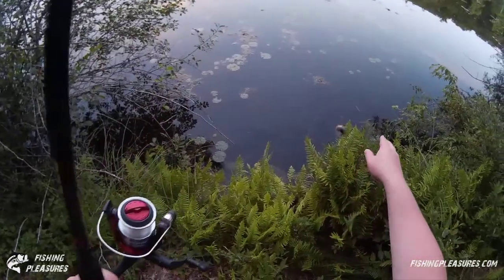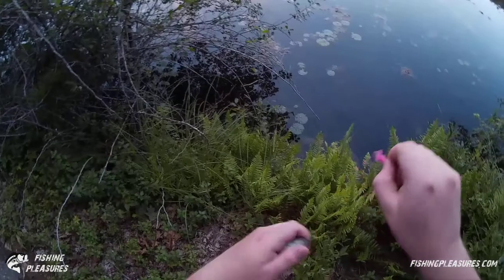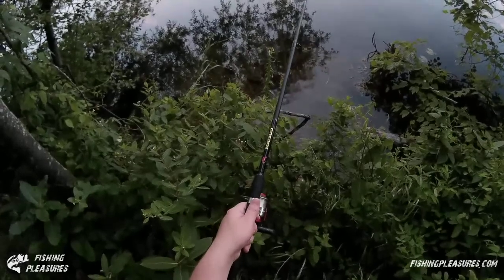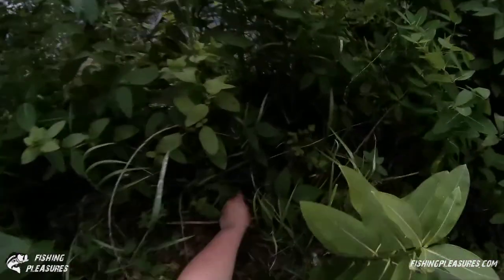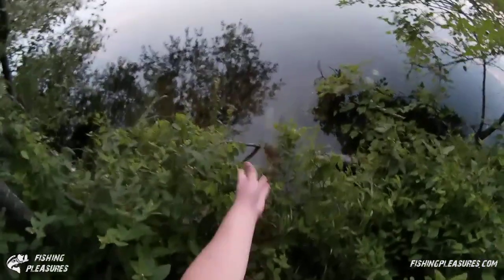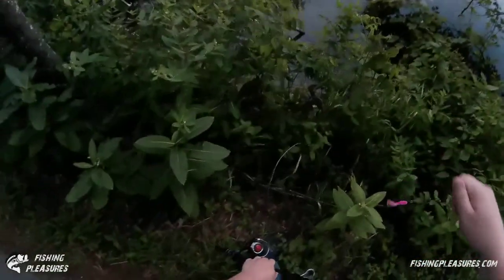Yeah, it's another little green sunfish — real little. Look at that guy, bigger than that other one we caught. Holy cow, it's a whole crowd of green sunfish right there! Got another little one here — oops, he fell off. And he's back in the water. That was a little warmouth.